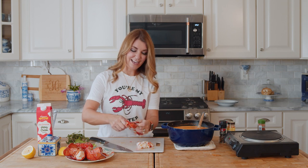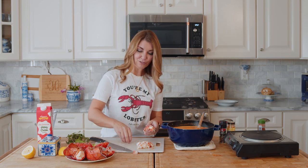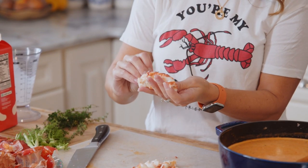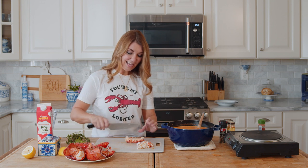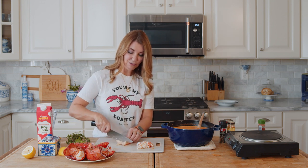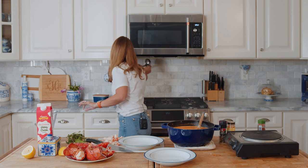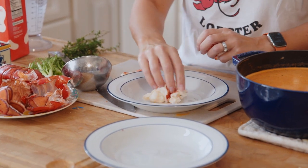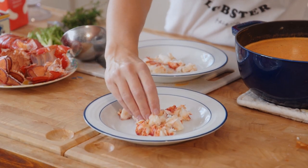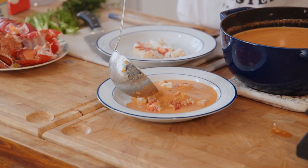If you can't find lobster tails, a whole lobster works really well too - then you have the dramatic presentation with the lobster claws on top. You can get instructions for cooking a whole lobster at TheSuburbanSoapbox.com, and that's a great way to use up any leftover lobster - though who really has leftover lobster? Put your lobster in the bottom of the bowl, make sure it's cleaned well, and then ladle the soup right over the lobster.